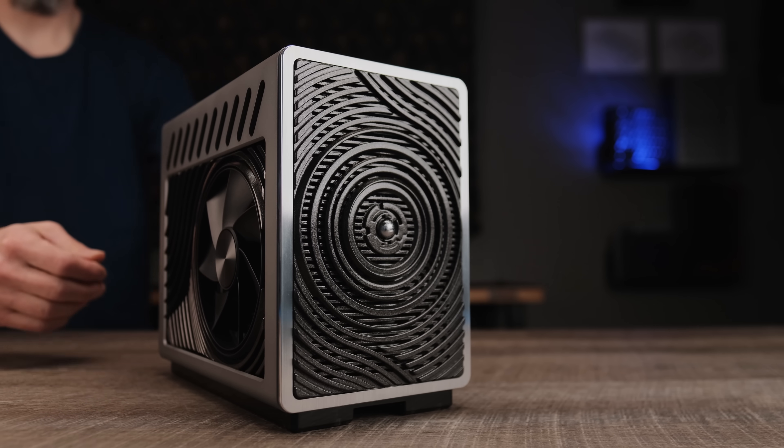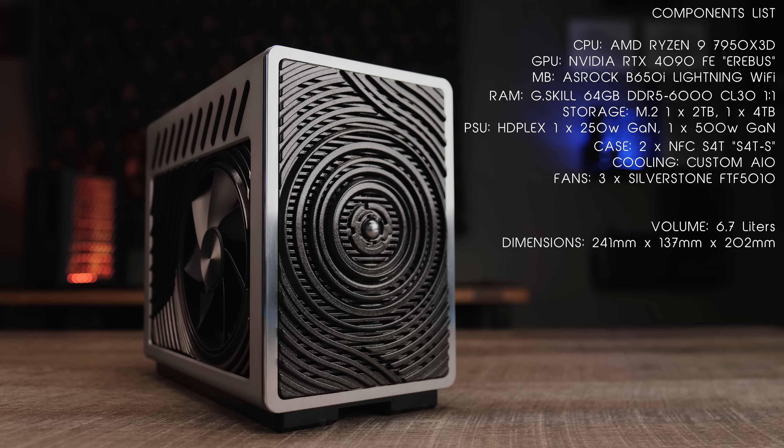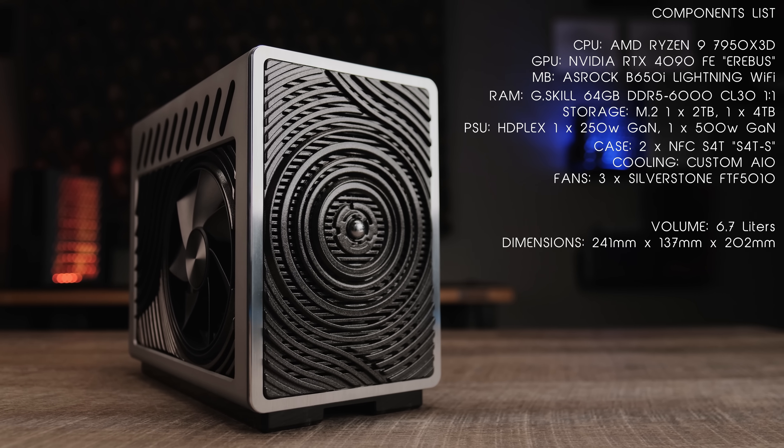Welcome to the finale of Project Erebus. I wanted to share this with you 8 months ago, but I wanted to ensure that the hundreds of hours put into the design and fabrication didn't just create something that looks exotic, but also performs well.